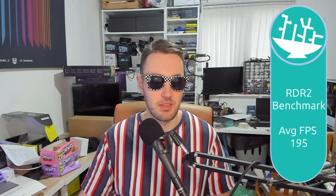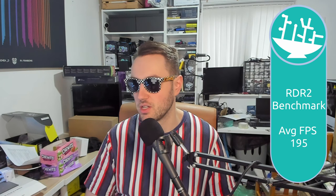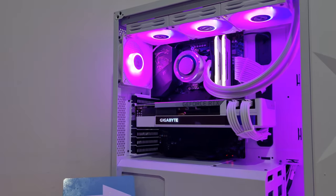We also ran the Red Dead Redemption 2 benchmark, which I forgot to mention earlier. Our average FPS was 195 frames per second — bang on what I'd expect and really great performance. So that's the PC: happy with how it looks, happy with the performance, and I think this is a really nice system that the customer is going to enjoy for many, many years.